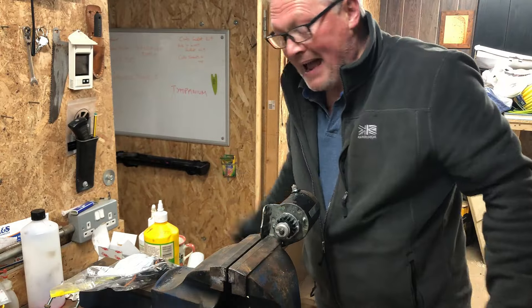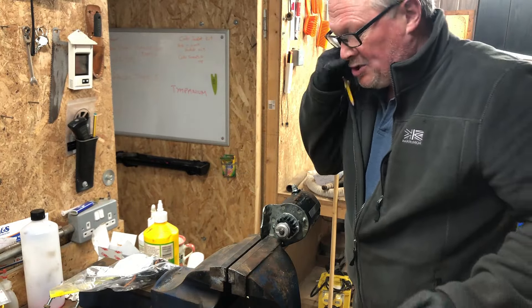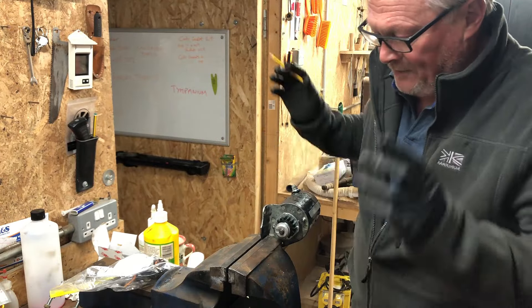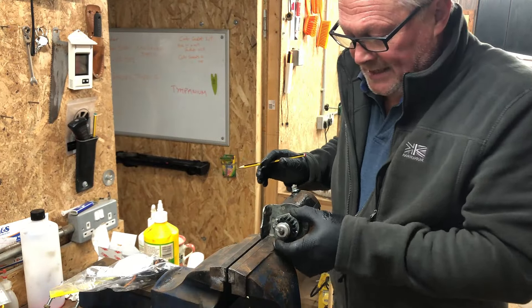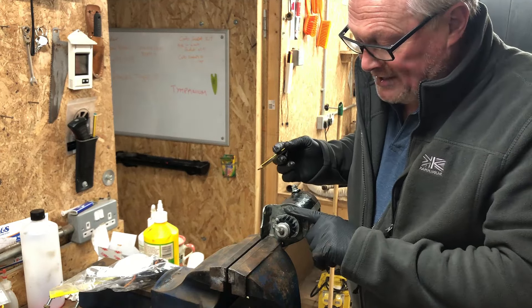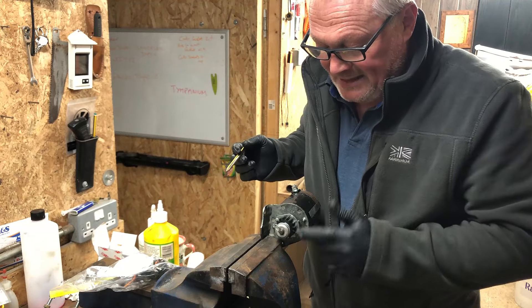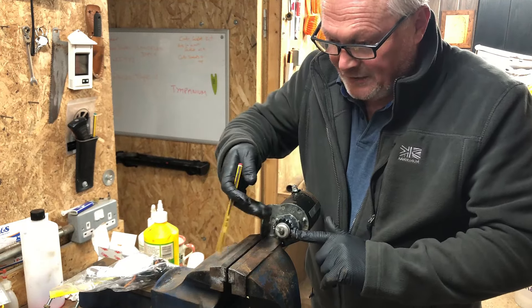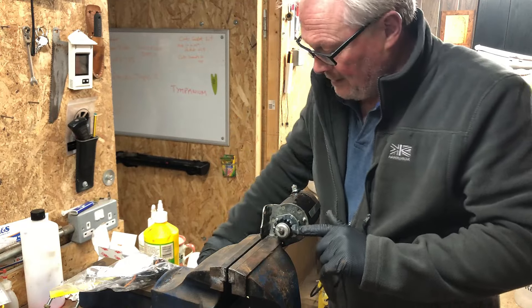The problem is it's a pain to change them - it's a major job where the engine is located on this particular machine. So I bought a new kit, and the idea is the starter motor spins and the centrifugal force spins that cog round on that helix thread and it engages into the flywheel.